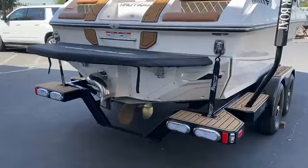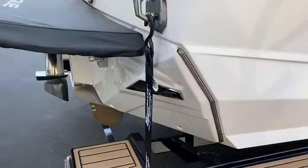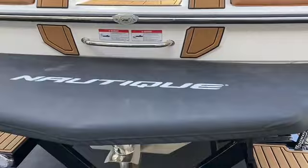Here on the transom, we've got some stuff hanging off the back. We've got the Nautique Surf pipe and the NCRS tab, which is basically your trim tab, with automatic and manual features. Then we've got the fully integrated Nautique Surf system, and a nice platform cover to protect that platform.